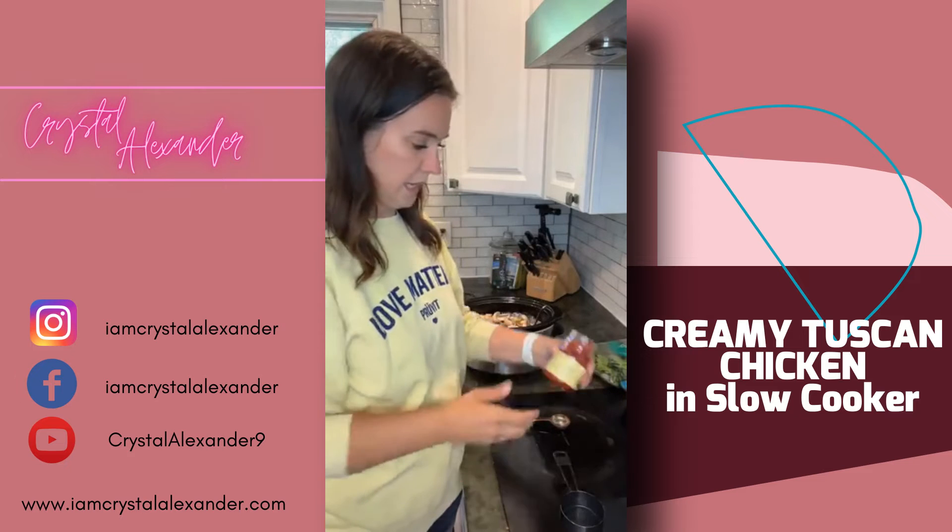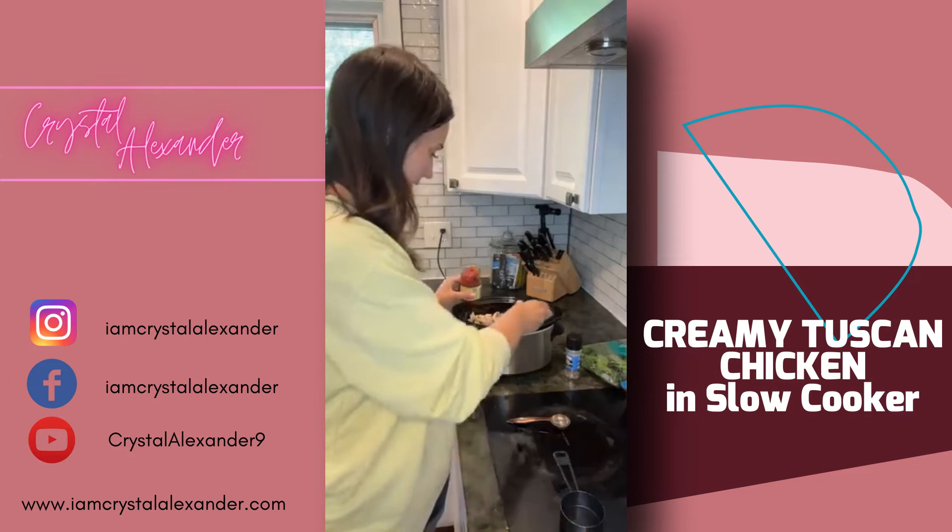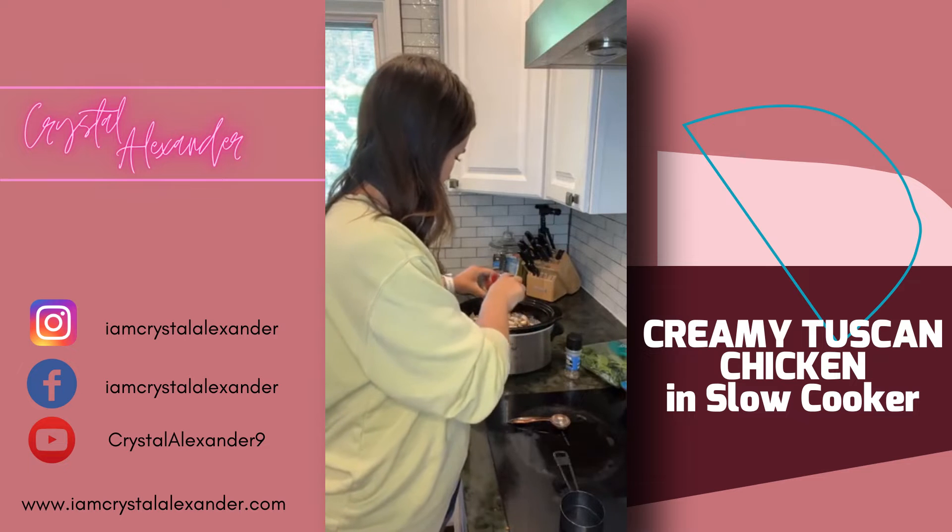And then we have sun-dried tomatoes. I feel like anything with sun-dried tomatoes in it is the best. We're going to dump this whole thing in.